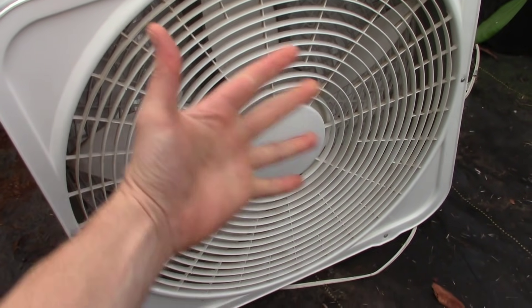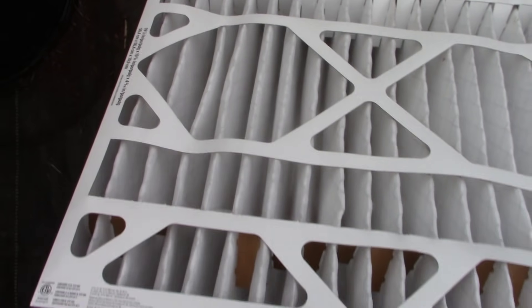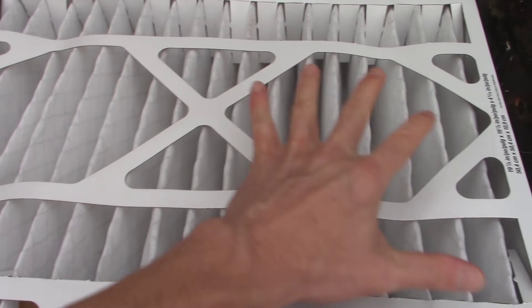We've got a huge box fan pulling a ton of air through that massive four-inch filter right there. Lots of space, lots of surface area for air to get drawn through.